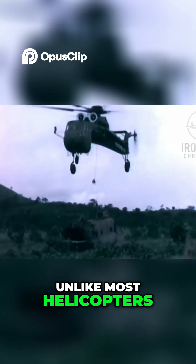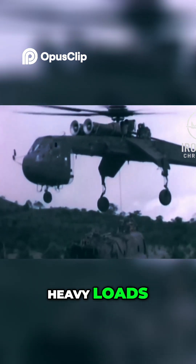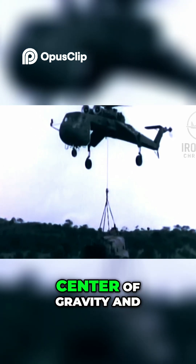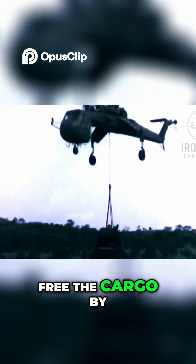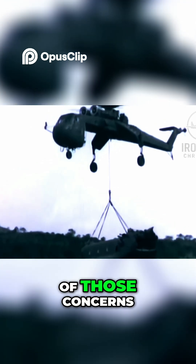Unlike most helicopters, the Sikorsky Skycrane was explicitly designed for lifting heavy loads. Other helicopters would usually deploy their attachment for external payloads below the center of gravity, and therefore risk crashing if the pilot attempts to free the cargo by doing anything that is not pulling vertically. The Skycrane was free of those concerns.